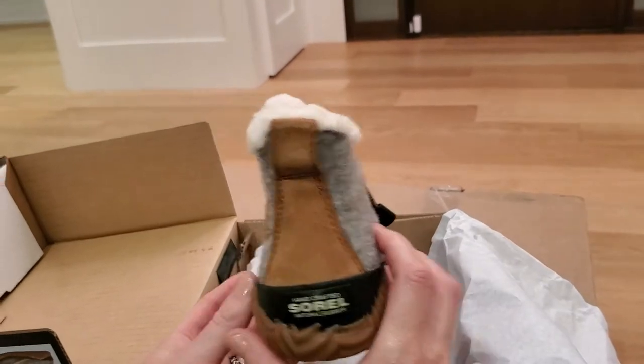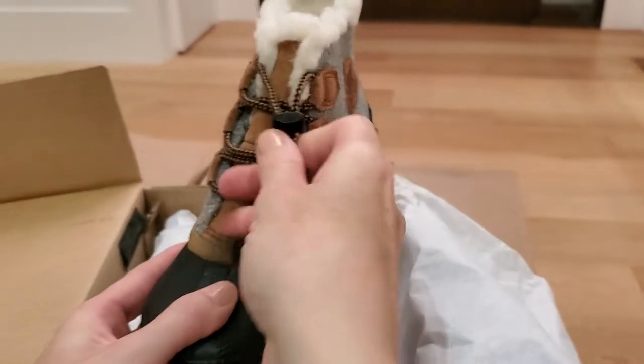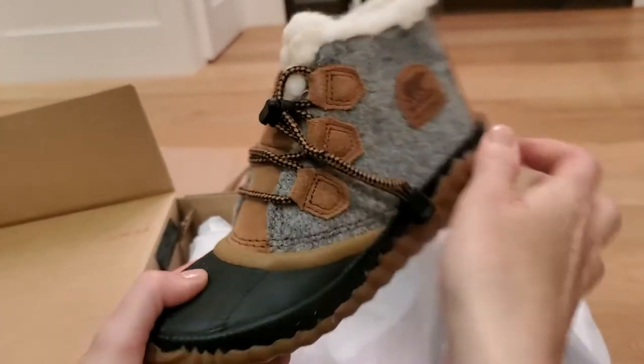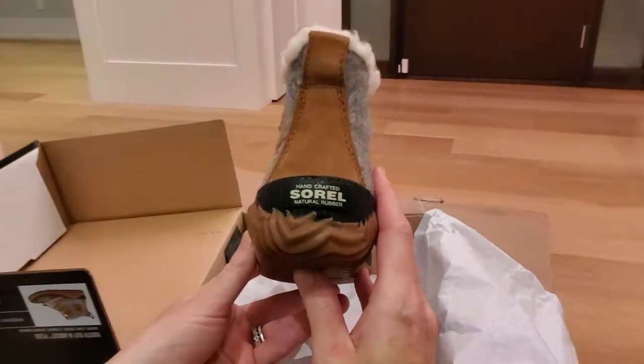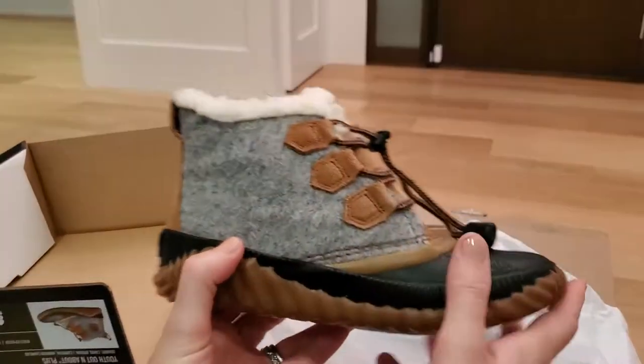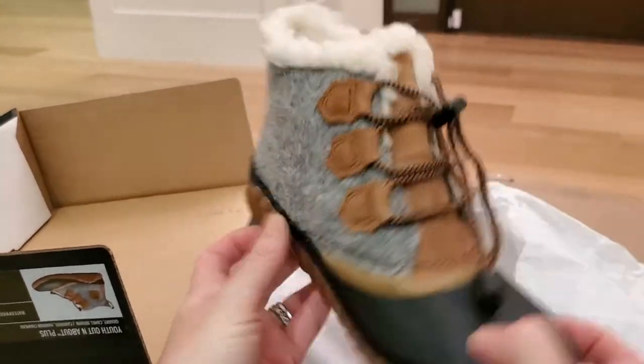I thought it would be a bit cooler, but still super cozy. Look at that fur. Easy to do up laces — just pull to tighten. Really nice sole, nice and grippy. Of course, the Sorel logo at the back. Love that. Love the variation in the gray and the brown and the black.